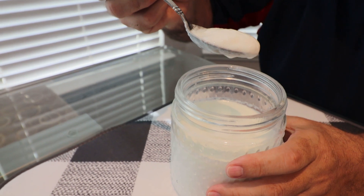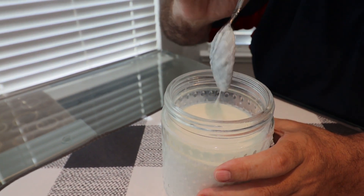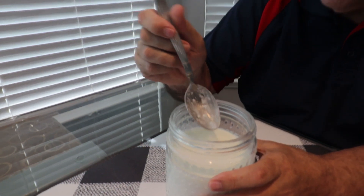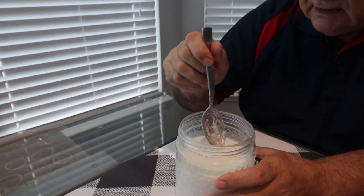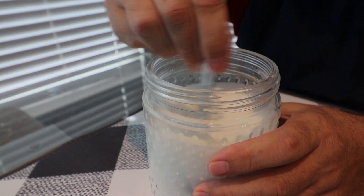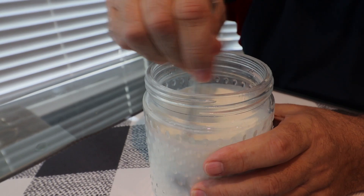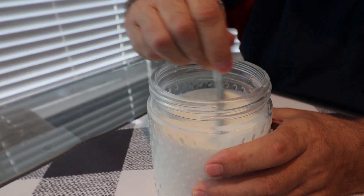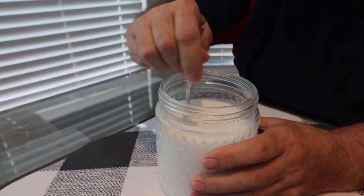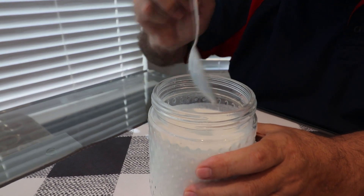You can see that it is much thicker than last time — that means I kept it outside maybe too long — but that's okay. I'll just stir it up and it will be a little bit thicker than usual but still drinkable. Now it's the right consistency.